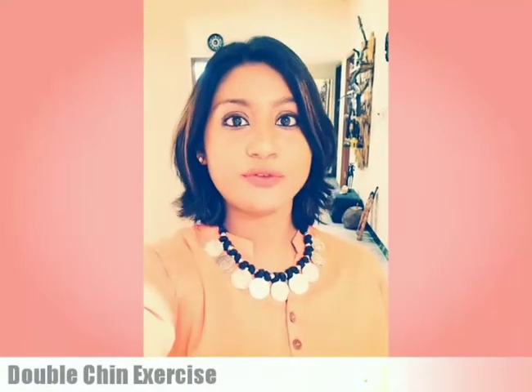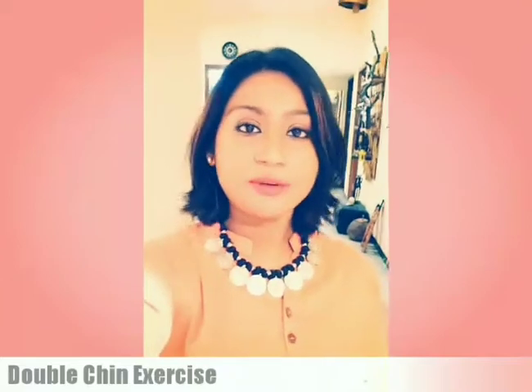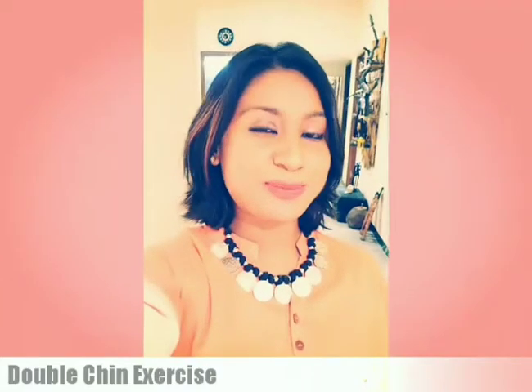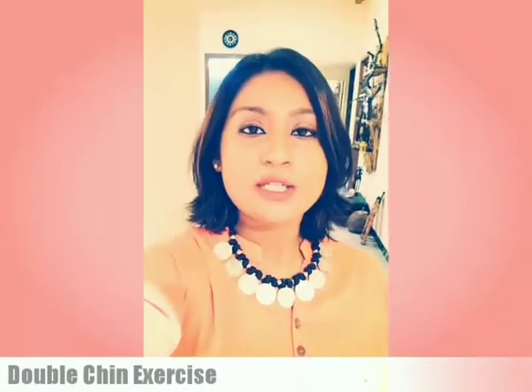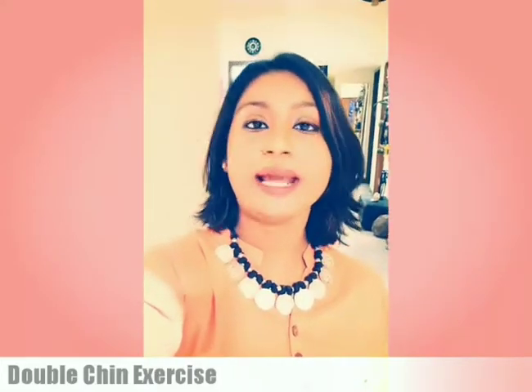Hi, so today I'm going to teach you a few very simple exercises for your double chin. Everybody asks me for double chin exercises, and today I'm teaching you all. It is very simple — follow me as I do it so it's easy for you as well.